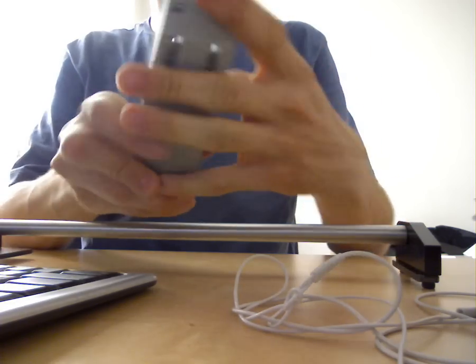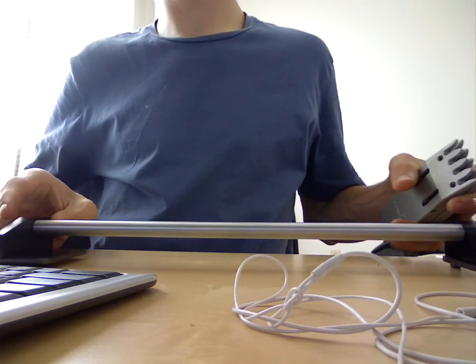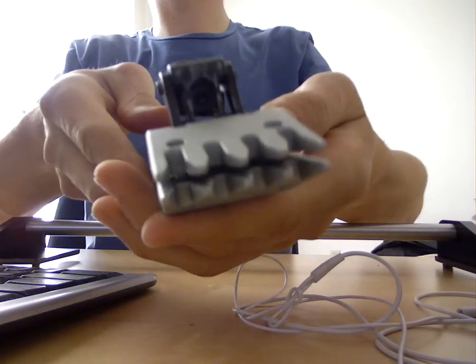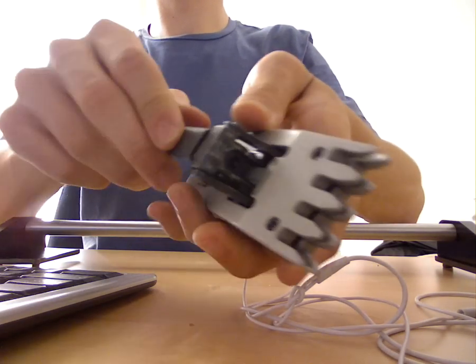Okay, so here's the clamp. This is the glide rail. Here's the clamp. Open, closed, open, closed.